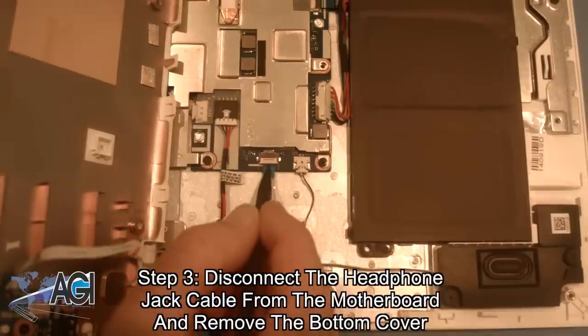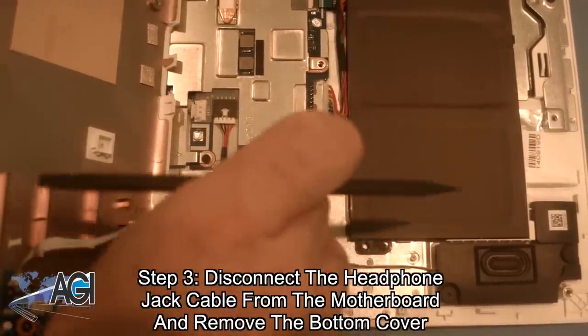Next, you will disconnect the headphone jack cable from the motherboard and remove the bottom cover.